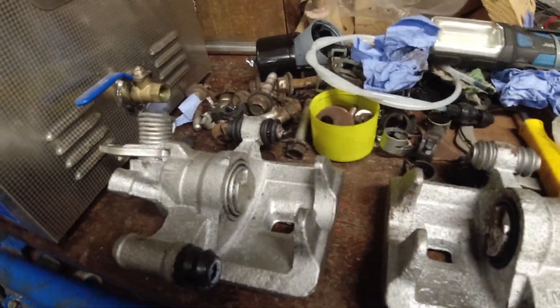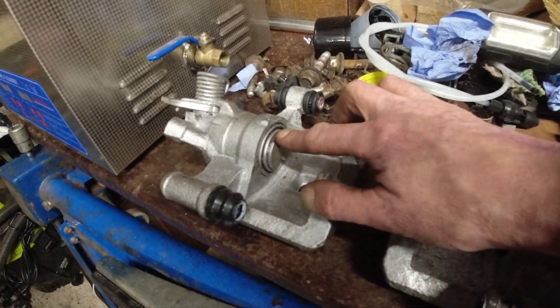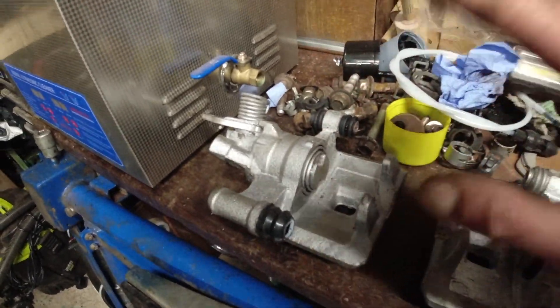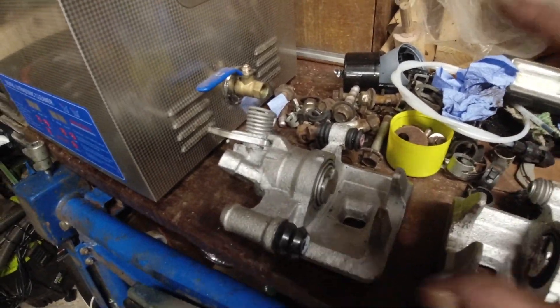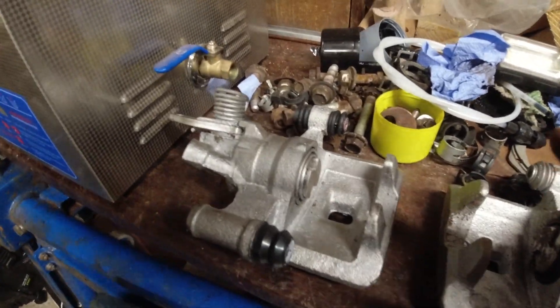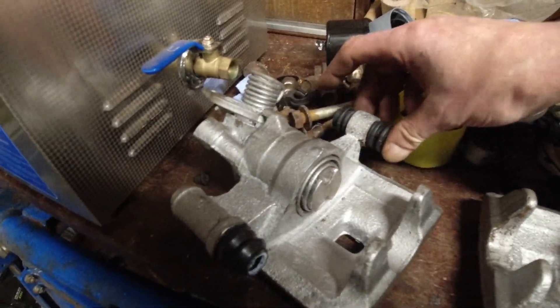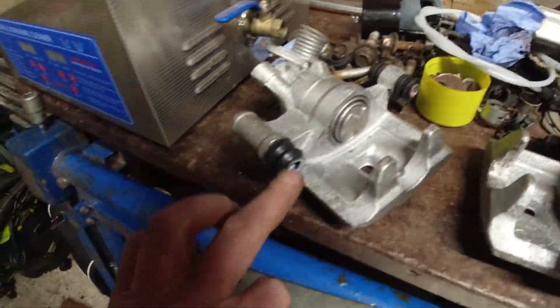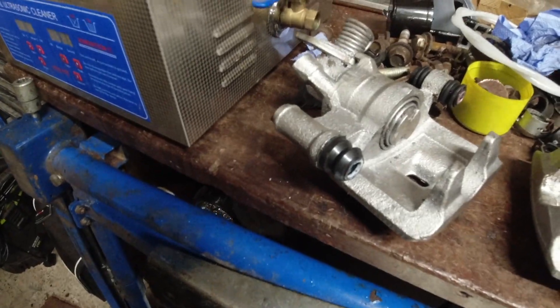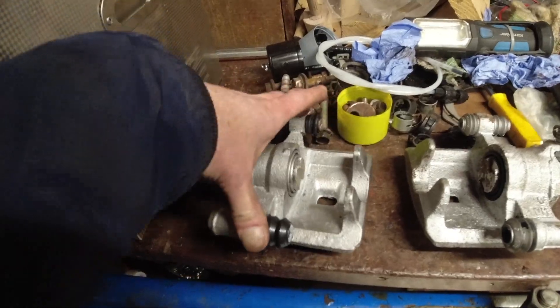On this caliper, I didn't take the piston out because the boot's not damaged. Don't play with what is working - leave it alone, just replace what you need to replace. I've put new slide rubbers here and this is all nice and free. It does move. And I've put a new rubber here, so all the slide pin rubbers are replaced on that caliper.